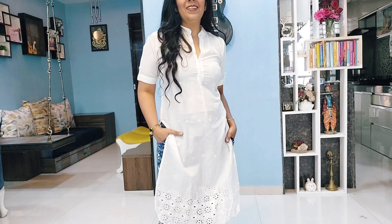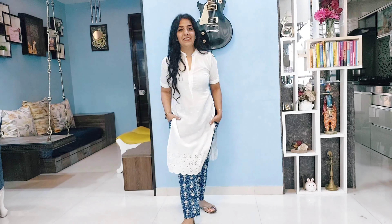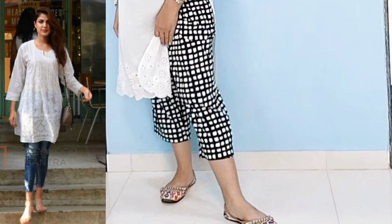For petite girls, instead of plazos, go for cigarette pants, pin pants, culottes, or denim. Straight fit bottoms will be very flattering. This gives you more options to experiment with.